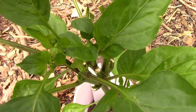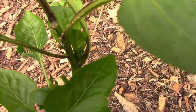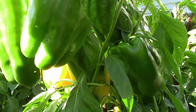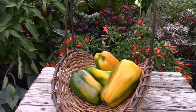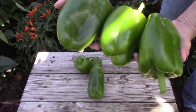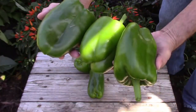Mega Gold is a hybrid pepper that I tried for the first time last year, and it grows very large, both in terms of the plant and the fruit. These plants got to about five feet tall in our garden, and the peppers they produce are very large. I don't grow too many hybrid peppers, but this is one that's worth a try.